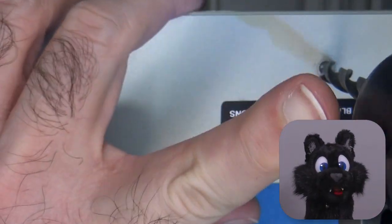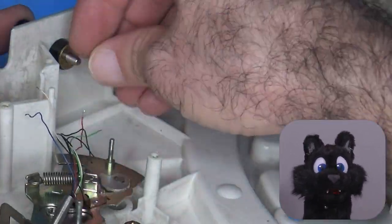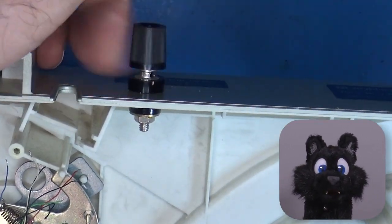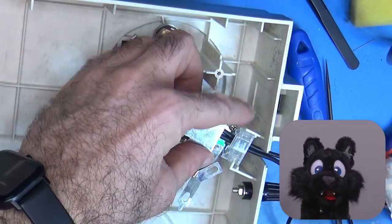I also retrofitted a ground socket. The player did not have one, which struck me as odd. The shielding of the tonearm was directly connected to the braid of one — yes, just one — of the RCA lines.